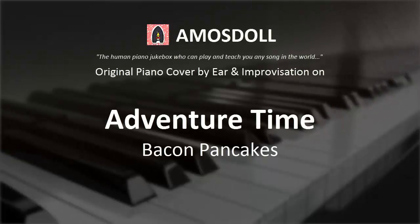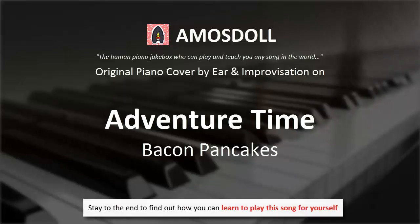Hello guys, this is Amos Doll Music. Sit back, relax and enjoy this following piano cover, and perhaps stay to the very end to find out how to learn this song for yourself.